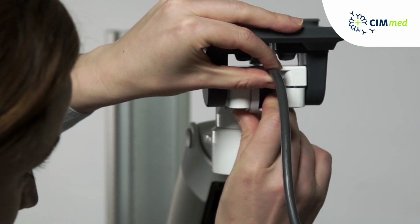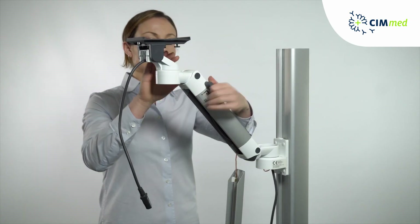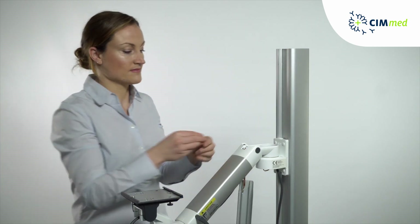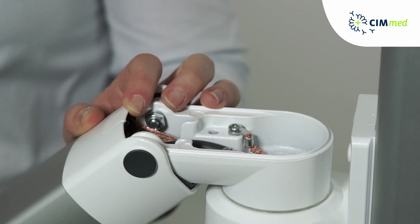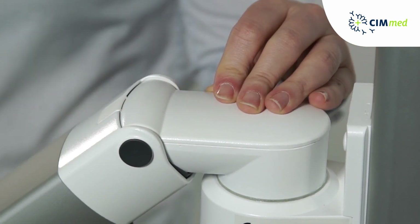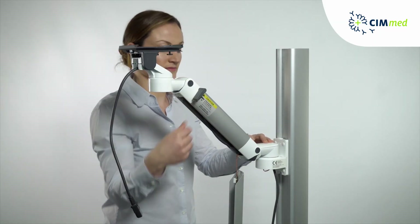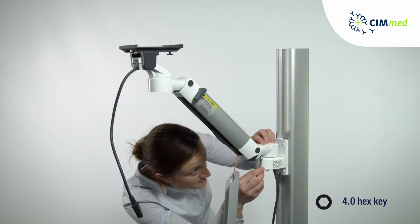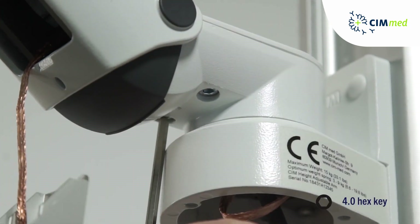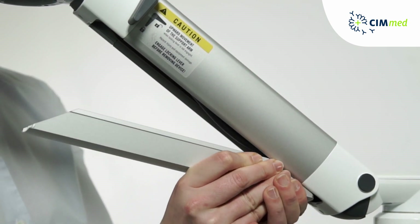Finish off by fitting the plastic cable cover. Bring the arm to the lowest position. Place the plastic tooth into the slot and mount the aluminum top cover to the rear swivel part. The larger aluminum access cover pinches into position.